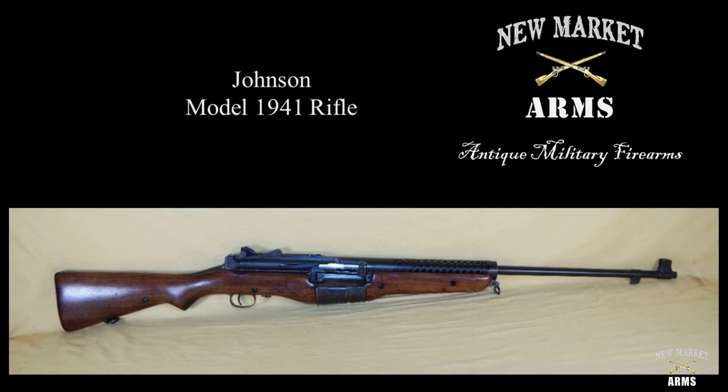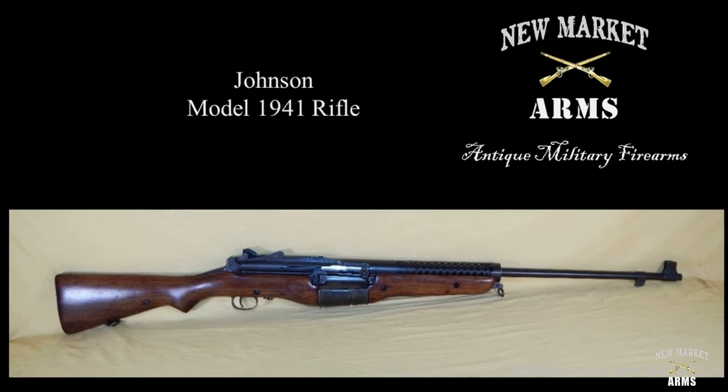That's it on the history of the rifle. In part two, we're going to be taking a look at assembly and disassembly of the Johnson 1941 rifle. Thanks for joining us.